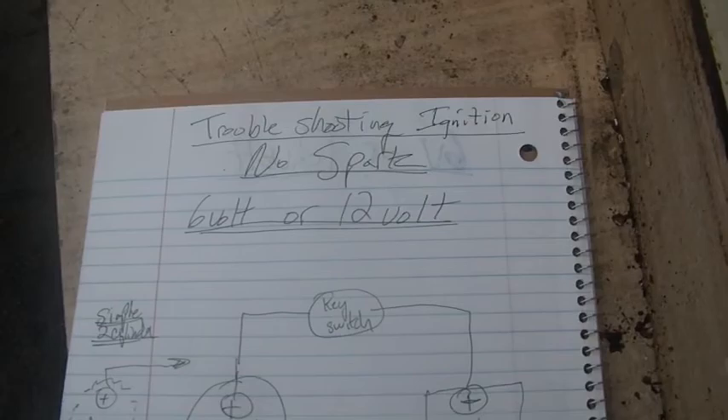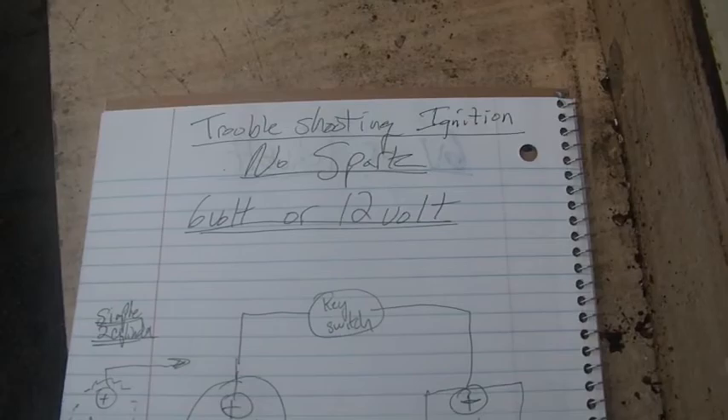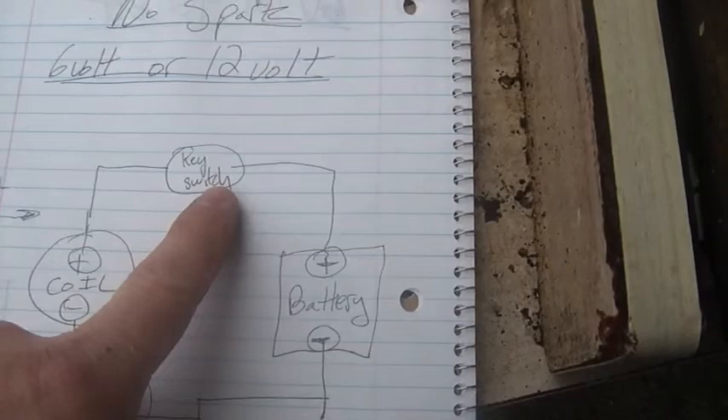I don't know how well you guys could see this, but obviously you start out with the battery. You turn the switch on and you make sure you have 12 volts on the coil. So I did all that. Success — very happy.